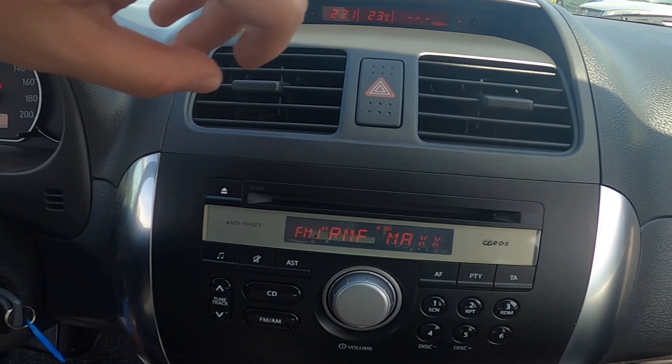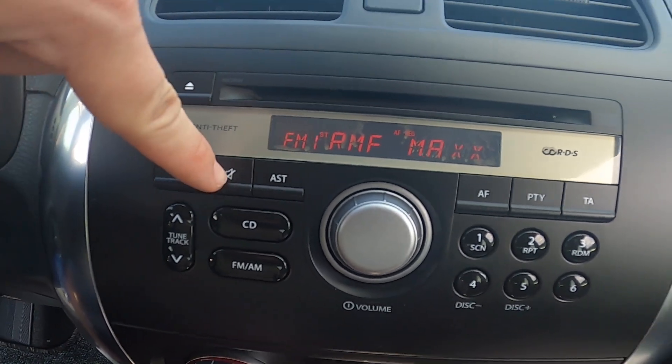In the beginning, take a look at the screen display. And now, to mute or unmute the radio, simply press this button.